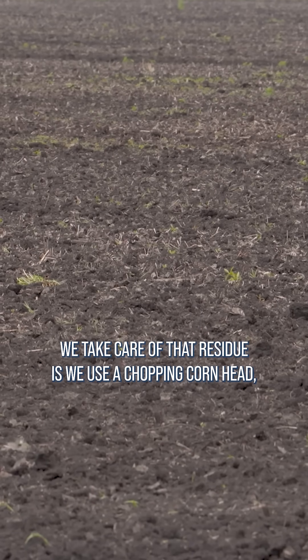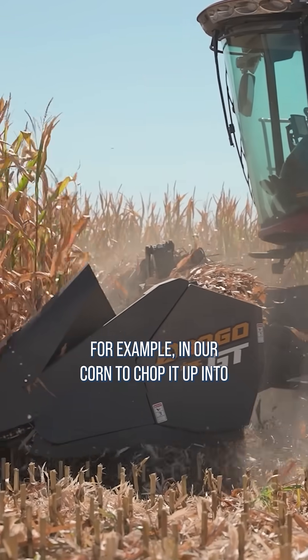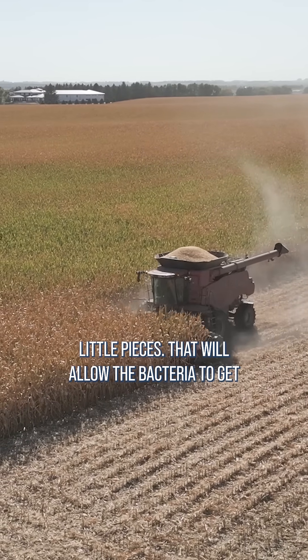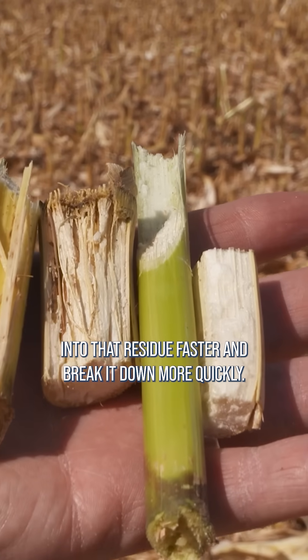So how we take care of that residue is we use a chopping corn head, for example, in our corn to chop it up into little pieces. That will allow the bacteria to get into that residue faster and break it down more quickly.